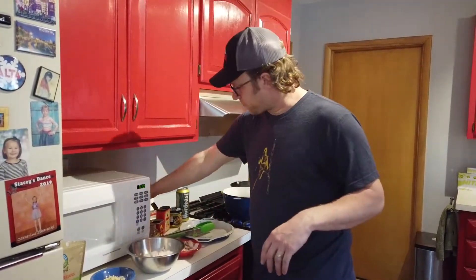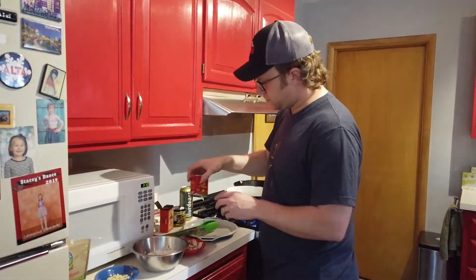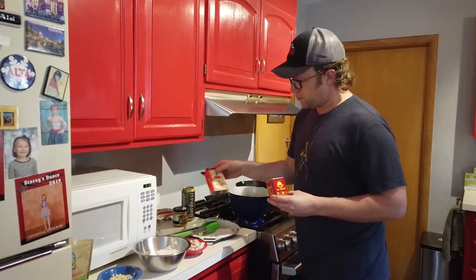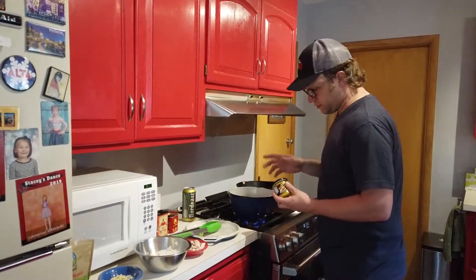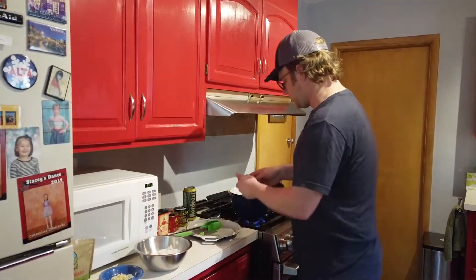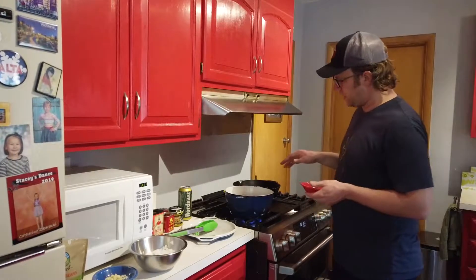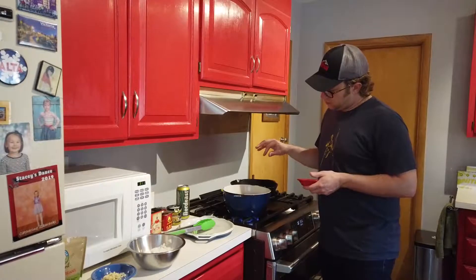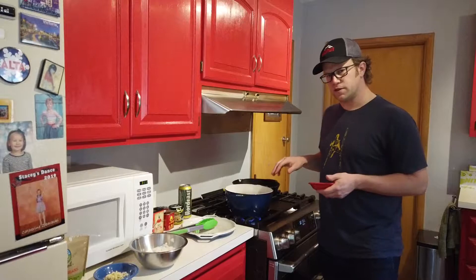For spices, I've got salt and pepper, some Mexican oregano, some smoked paprika, and a little bit of sweet paprika. And then some chicken bouillon base. So I'm going to put these bacon strips in there and let that fat render out so they become not quite crispy, just before that, and then we'll add the rest of the ingredients.